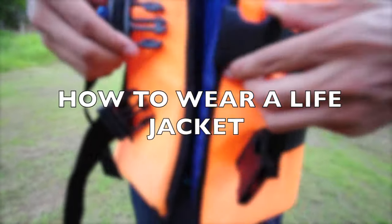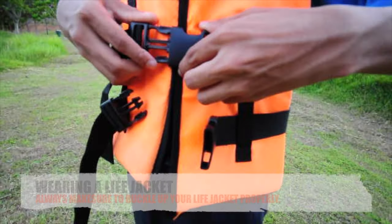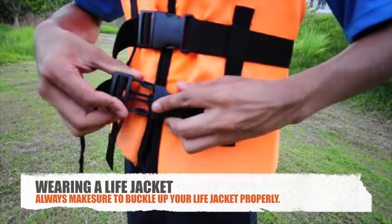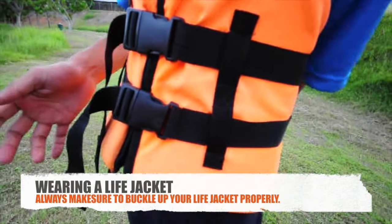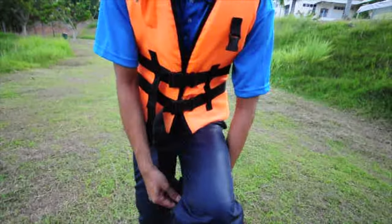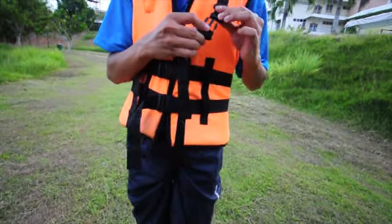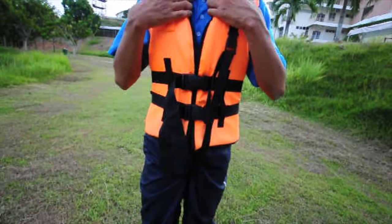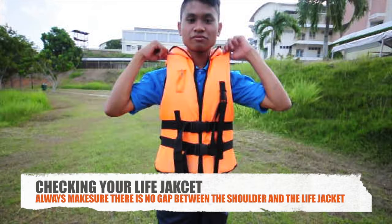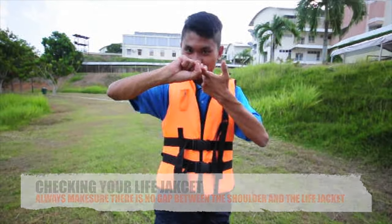How to wear a life jacket. Always make sure to buckle up your life jacket properly. When checking your life jacket, always make sure there is no gap between the shoulder and the life jacket.